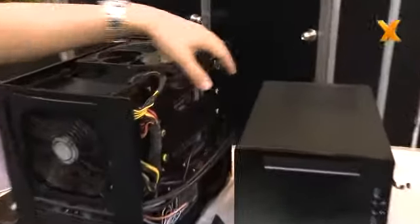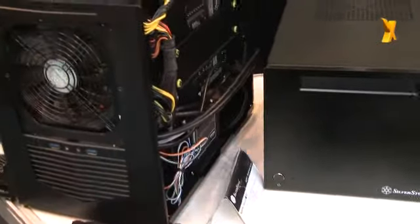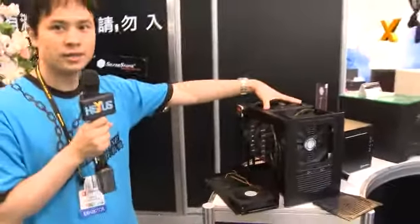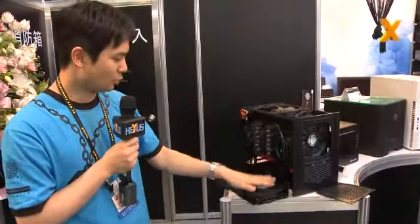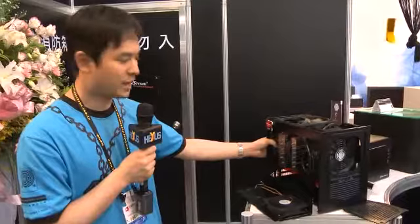On the back side, behind the motherboard tray, you can fit up to two 3.5 inch hard drives and four SSDs. And for cooling, we implemented a 180 millimeter fan on top, a 120 millimeter fan on the side, and also another one on the back for exhaust.